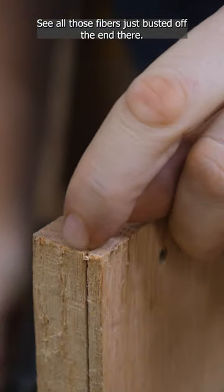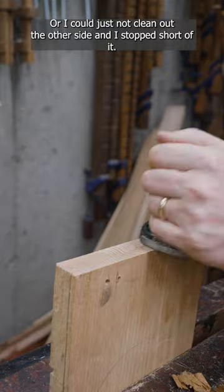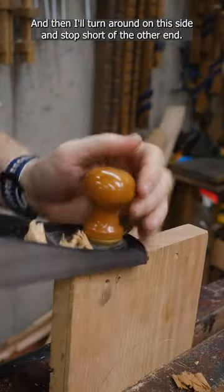See all those fibers just busted off the end there? I could clamp a sacrificial board to the end to help support those fibers, or I could just not plane out the other side — I'm going to stop short of it. And then I'll turn around from this side and stop short of the other end.